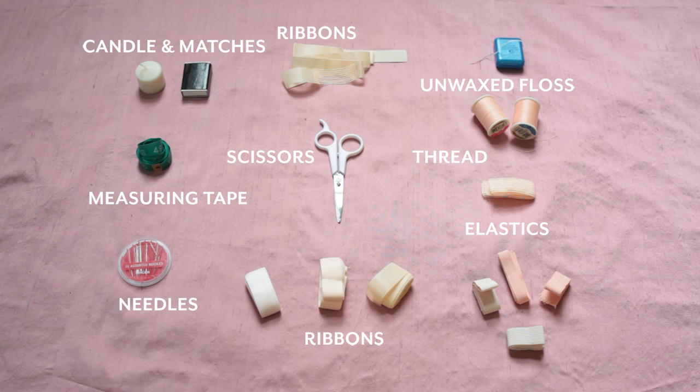It's important that you have all your tools organized and ready to go. You can find most of these items at your local drugstore, craft store, and dance store. Try to have a candle ready with some matches, a measuring tape, needles — heavy duty needles work best — different options for ribbon, scissors, unwaxed dental floss, thread, and all kinds of options for elastic.